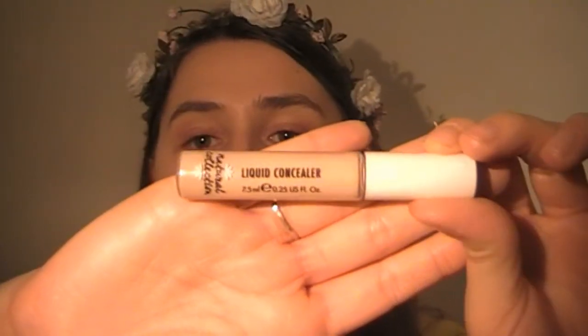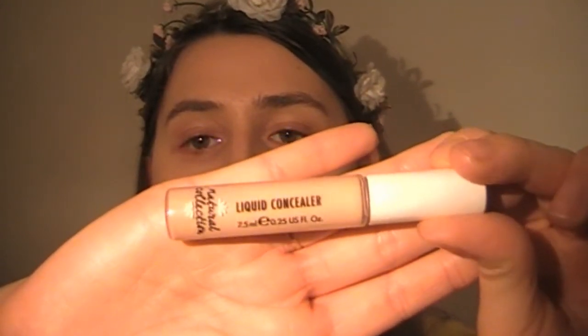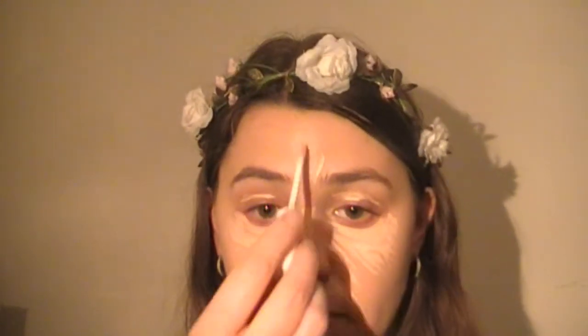Next, I'm going to be using the Natural Collection Liquid Concealer in the shade Fair. By the way, my foundation shade was Porcelain. It's a really brightening concealer — it covered up all my dark circles and it wasn't even heavy. And now I look a little crazy! I'm just going to be blending this with my beauty blender.